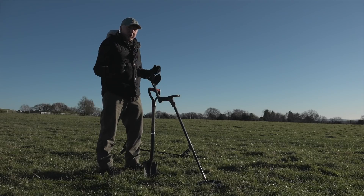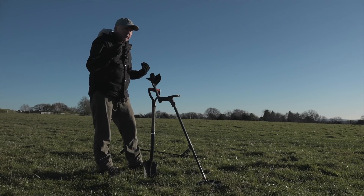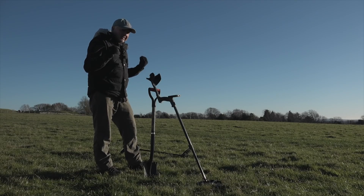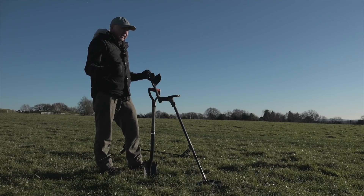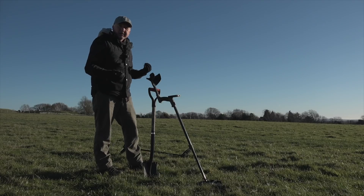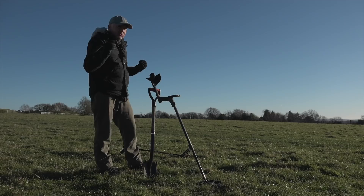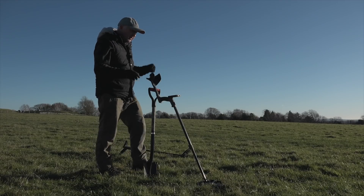One common issue with any single frequency metal detector is the halo effect, and you've probably experienced it yourself. You get a soft, faint signal — it sounds like a deep target, you dig down, and there's simply nothing there. This is more noticeable in damp, wet ground; it's something to do with the water table. I've got the Deus 1 here in Deus fast single frequency — I'm just going to let you listen to what I believe is a halo effect.